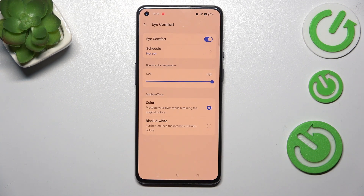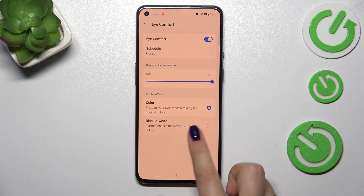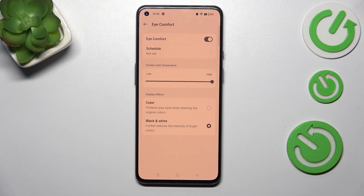Right here we've got the display effect, so we can decide whether we want to display the colors which will be affected by the eye comfort mode, or display everything in a black and white manner.